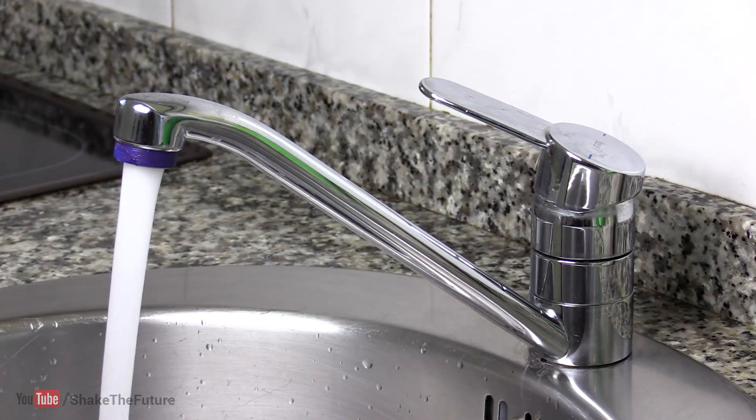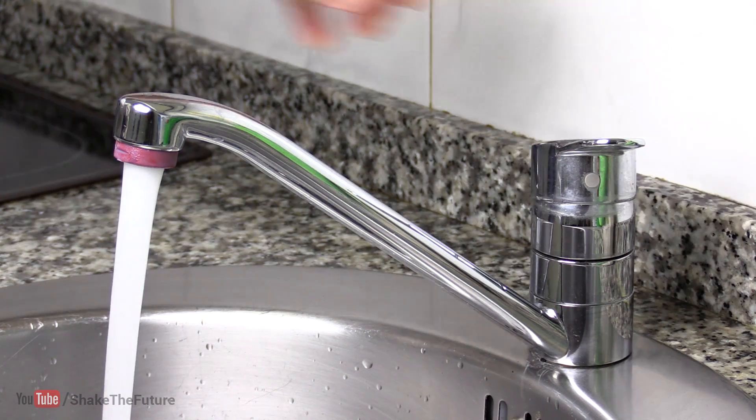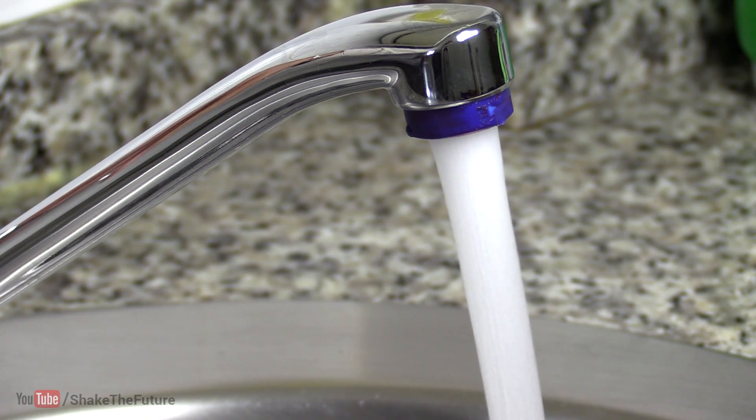That's it — our temperature indicator is ready. When the water is cold, the nozzle will stay blue. And when hot water arrives, the nozzle will heat up and change color to red, or more like pinkish.